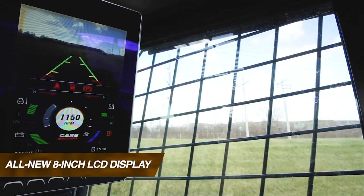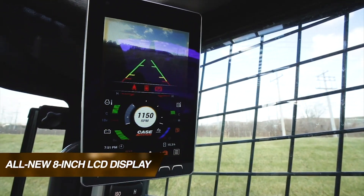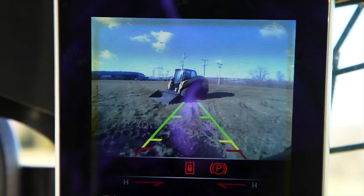The real cornerstone of the new Case operator interface is the new 8-inch LCD display. It serves two primary functions in operation of new Case skid steers and compact track loaders. One,